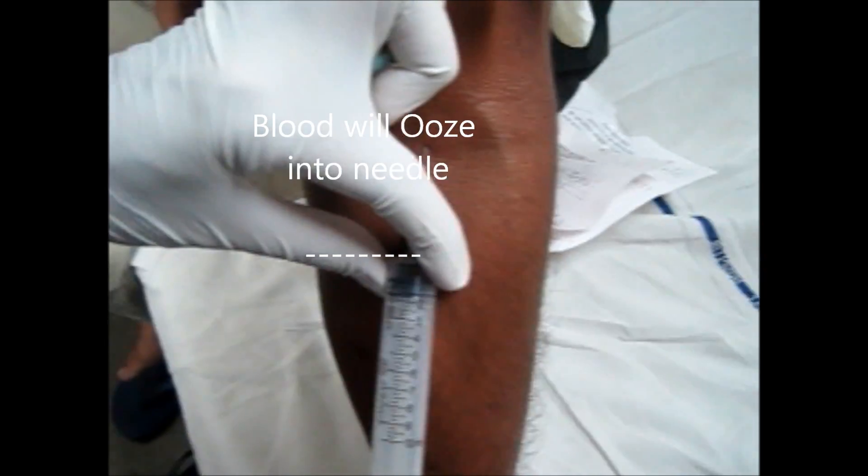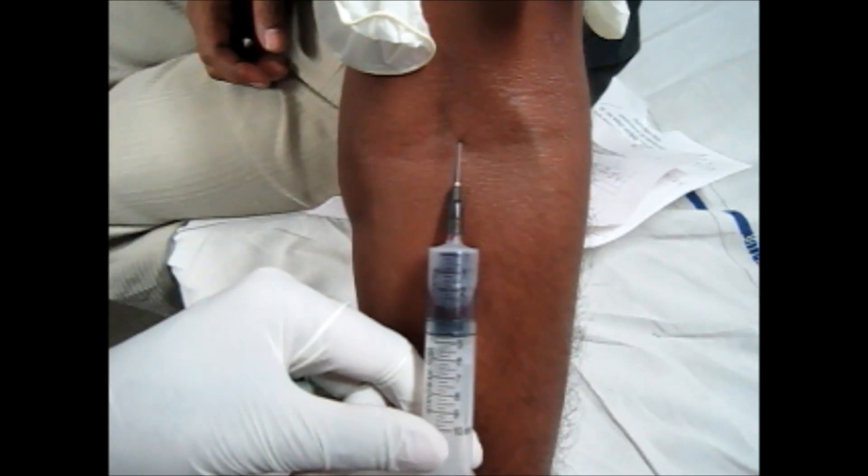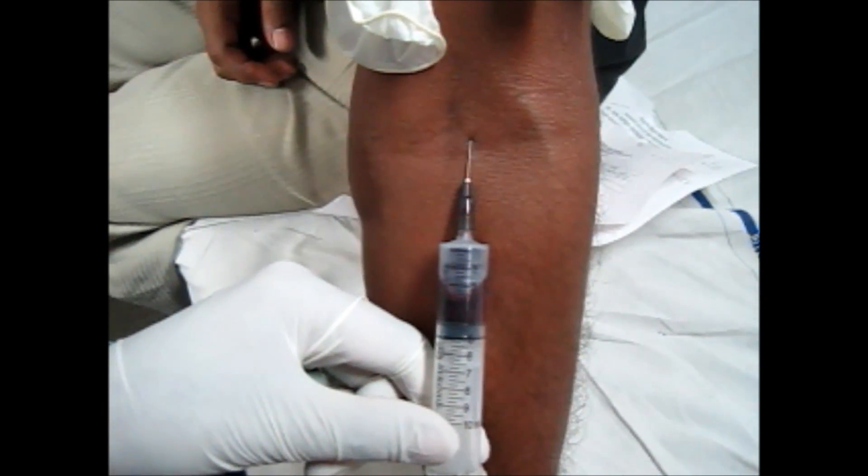After that, apply pressure so as to suck the required amount of blood. Now, remove the needle as shown in the video by placing the spirit swab.